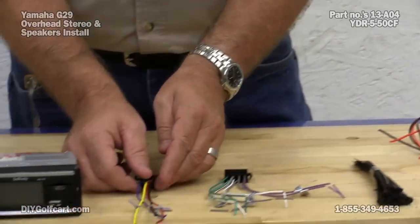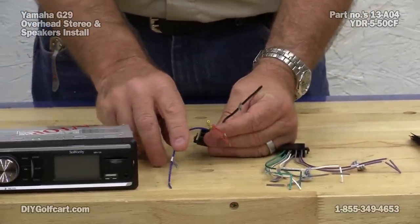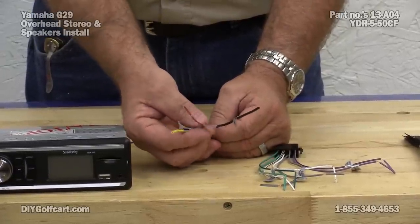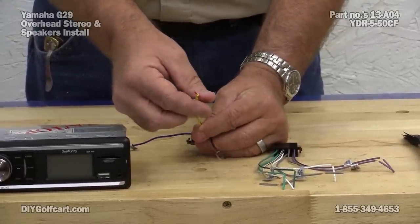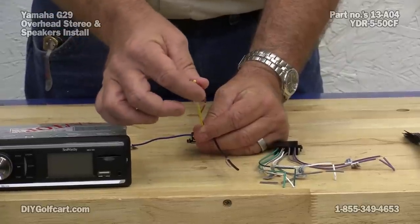Now back over here, let's come back to our connections. The blue one is for power antenna — we're not going to have that because we're going to use the provided antenna wire. That leaves us with the red 12-volt positive and memory wire. The 12-volt positive and the memory we're going to run together.